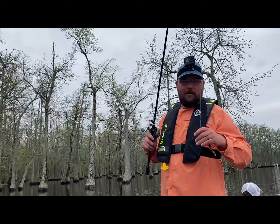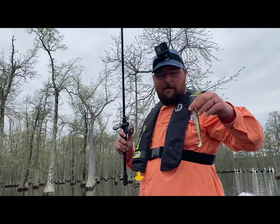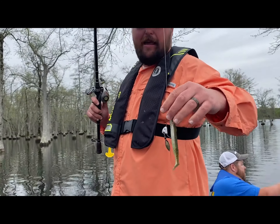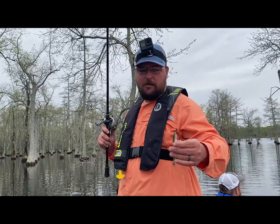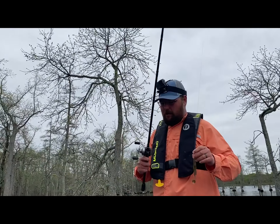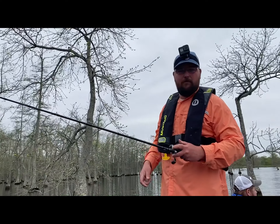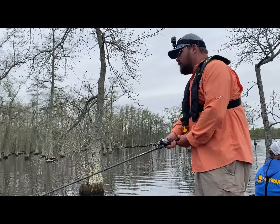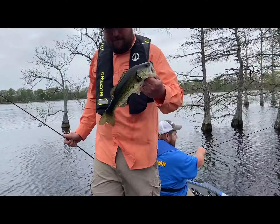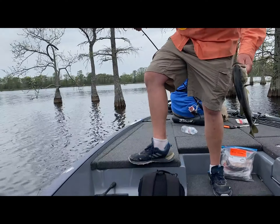Now we've got a soft plastic swimbait, about a five-inch model. This one's got a weighted hook with a blade on it — adds a little extra vibration and flash. Got it on a seven-and-a-half-foot heavy-action rod, 6.3-to-one reel, 20-pound fluorocarbon line. Let's see what we can do — another technique perfect for bass management.